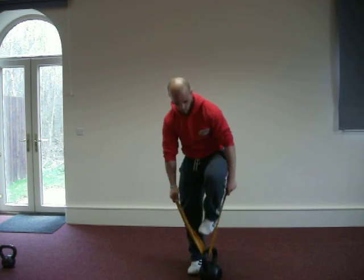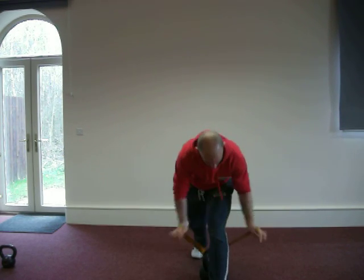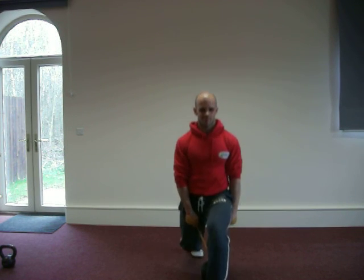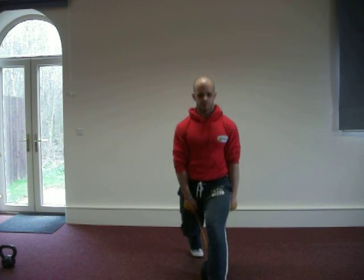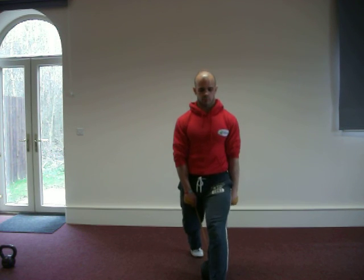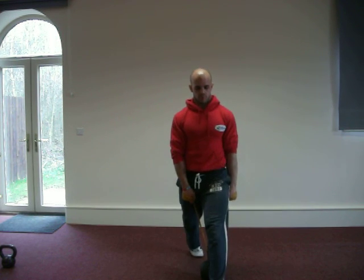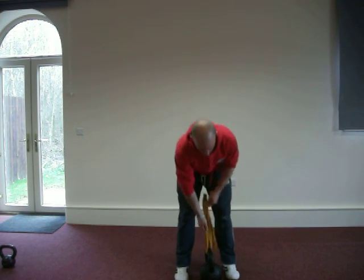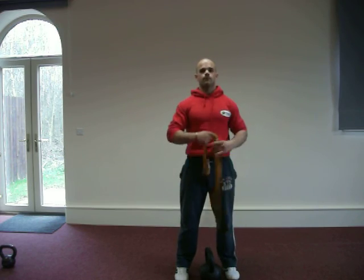So give it a go everybody. Once again we're working Andy to the max here! Give it a go. Once again work in different rep ranges, or just work a few reps in each position until you get used to the techniques. We will see you again very soon. Thanks very much.